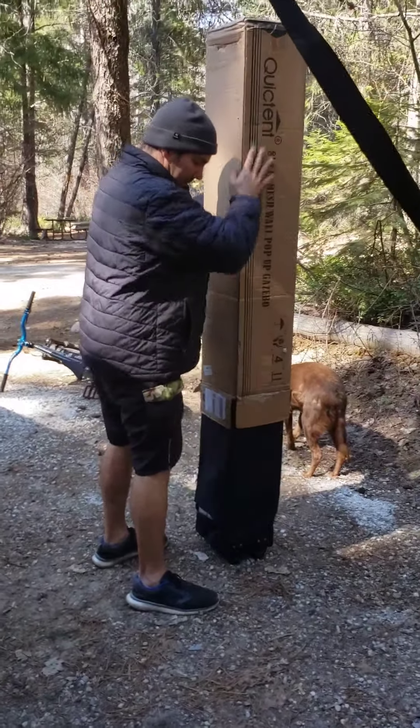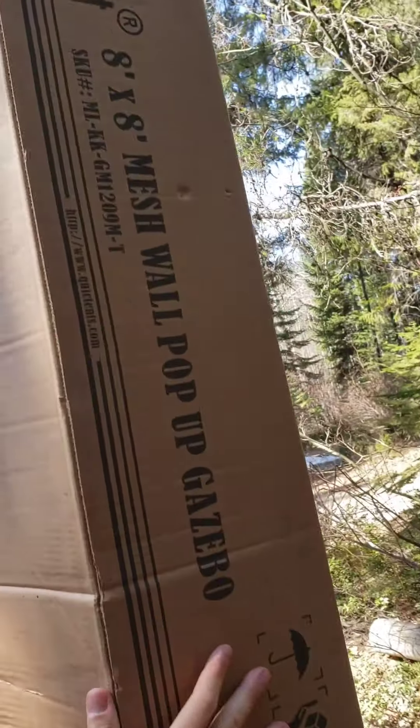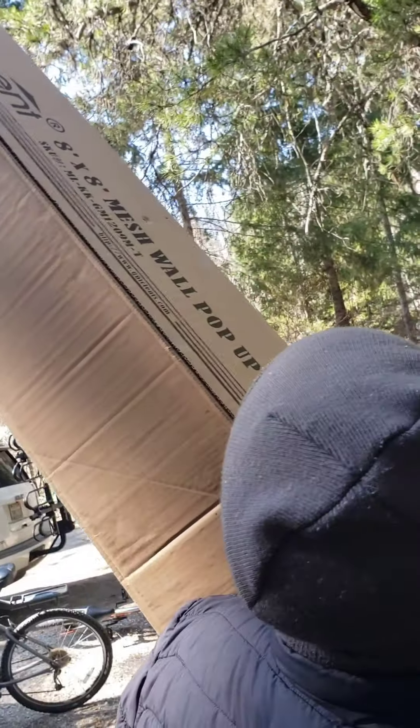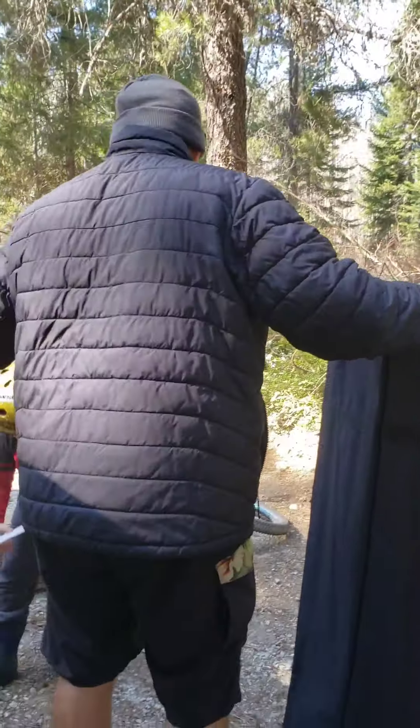Hey guys, thanks for tuning in to Coastside Family Adventures. Let me see really quick what this is called — the Baby Mash wall pop-up Gazebo. We just ordered this last week and here it is.